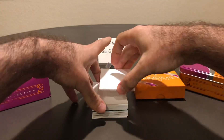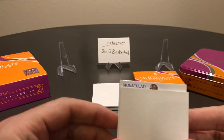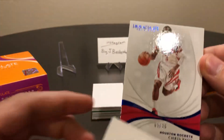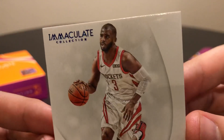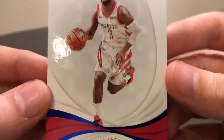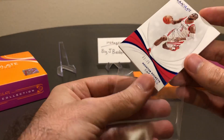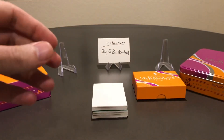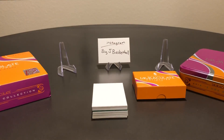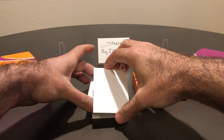First card is going to be the base. Let's see what we got here — CP3, number one of 25. Not bad. As far as base goes, this is probably not a bad hit. One of 25. A lot of the other bases I've seen have been numbered to 80 and have not been the greatest hits. So CP3 numbered to 25 is not a bad hit at all for the first card.